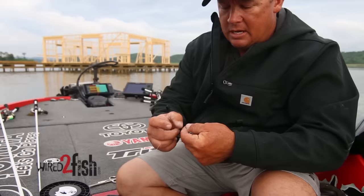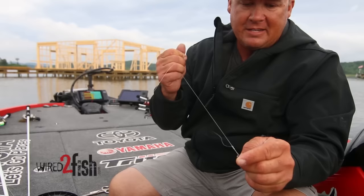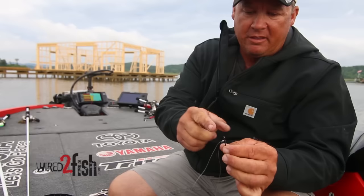What I do is take that same hook and tie a uni knot with whatever size line you want. If I'm doing this on a flipping hook, I'm gonna use pretty good size line — 20 to 25 pound test — because you want a pretty good size keeper on there. So this is 20 lb, and I tie the uni knot and stick it right over the hook.